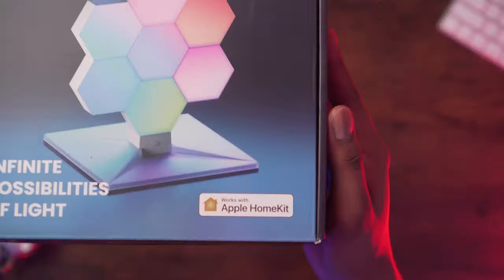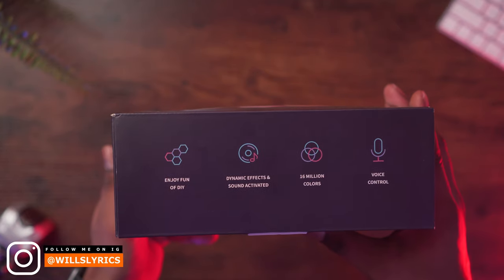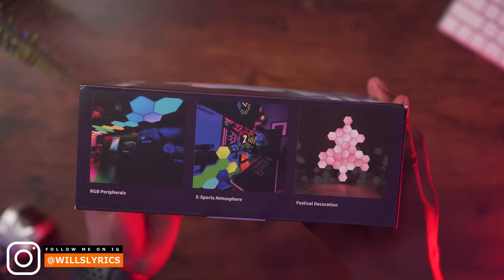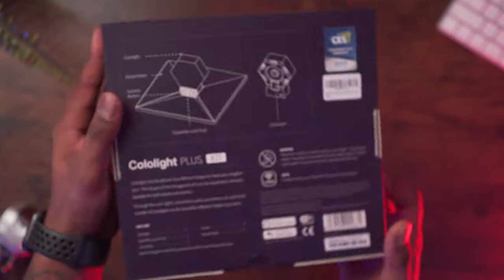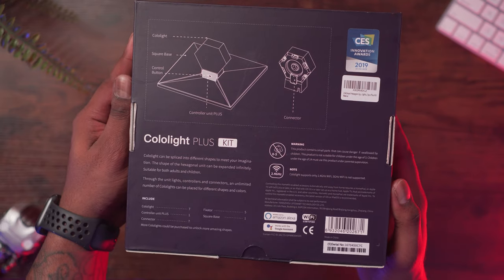Some of Colo Light's offerings include HomeKit connectivity, dynamic effects, and sound-activated music sync modes. You have sixteen million colors, plus the ability to connect this to your Amazon smart assistant or your Google Home smart assistant.